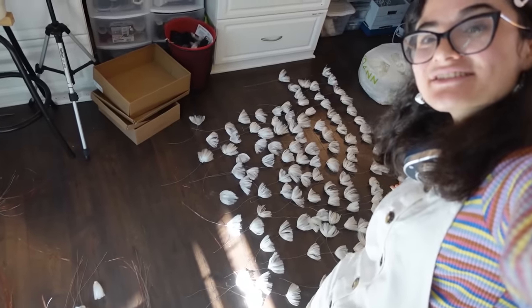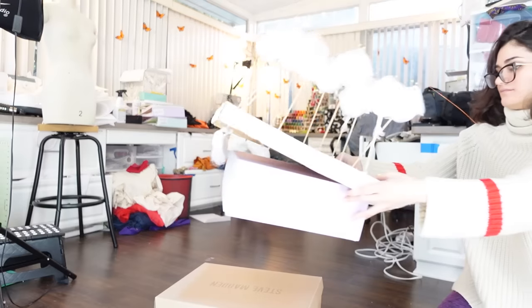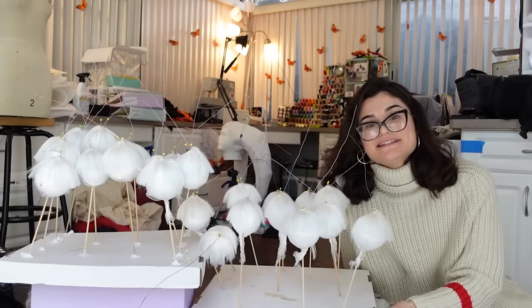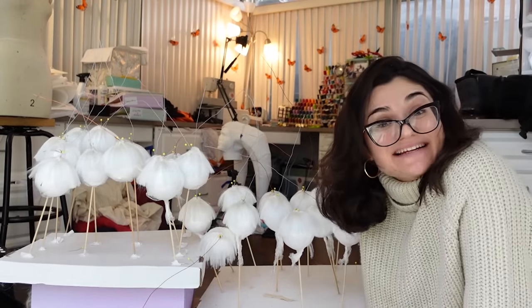I finally finished all of my dandelions and can finally start on the dress. It's been a while — more specifically, it's been a year and a half since I touched this project. Making hundreds of dandelions burned me out. I made dandelions for weeks straight and then never wanted to touch this project again. So I set it aside, and here we are a year and a half later with the motivation to continue.